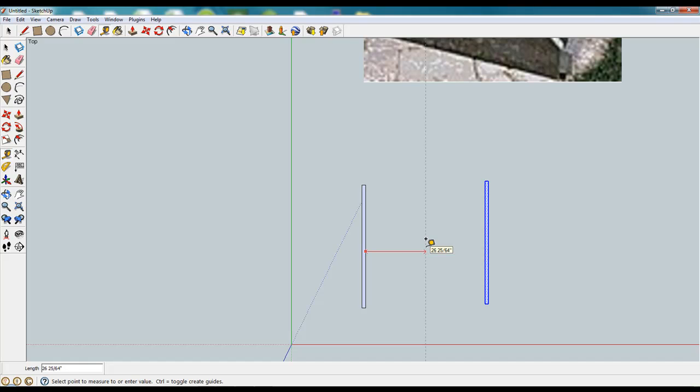We also know that it's 24 inches apart, so we set a guide at 24 inches, grab our move tool, and then simply grab the opposite edge. We're going to set it approximately and then grab the corner, line up the corner, and that allows SketchUp to snap it to the same spot.